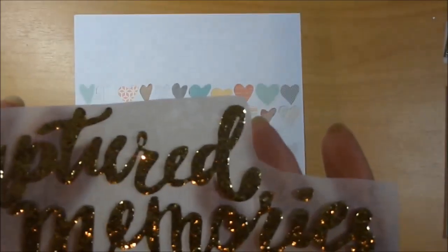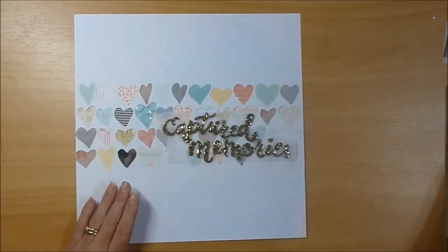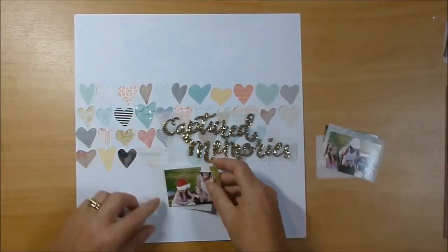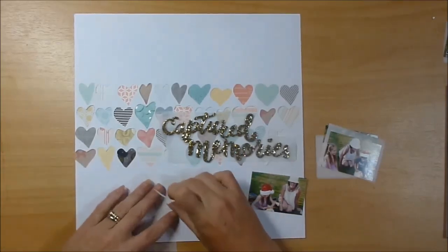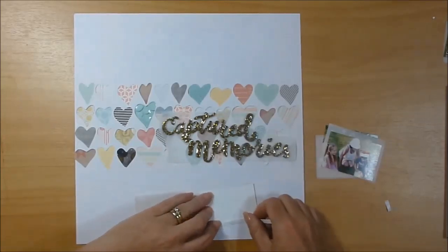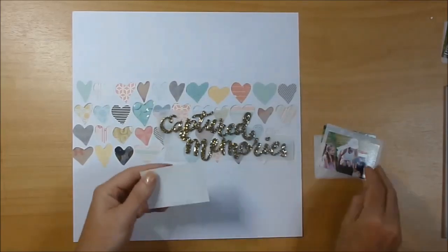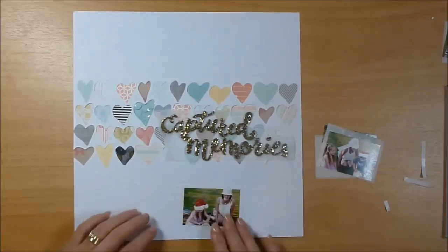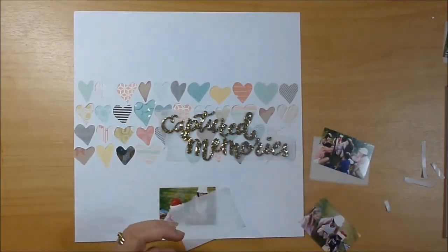I stick with a few colour families — aqua, a corally pink, and then some grey and black here and there. That glittery title is from Notes and Things. This is the first time I've used it — I've had it for a while but I've been itching to use one. It's just on a bit of baking paper so I can move it around. These pictures are from Christmas day.